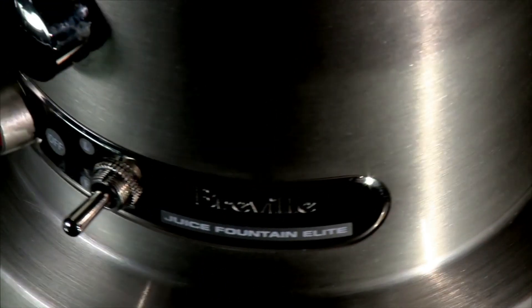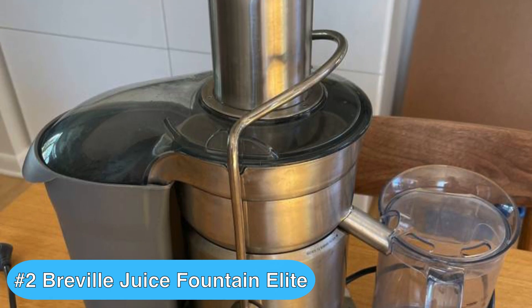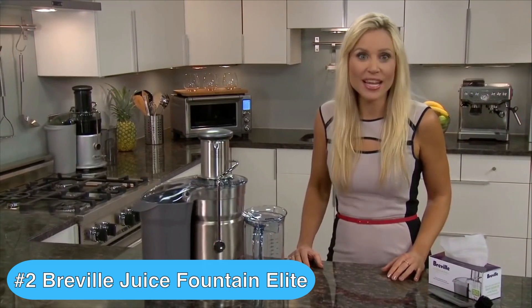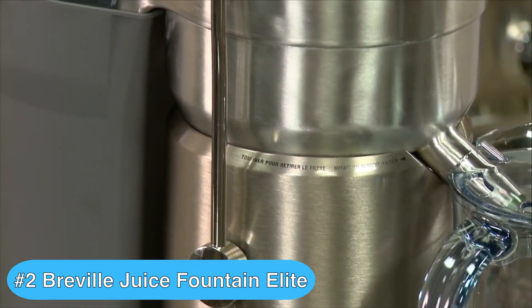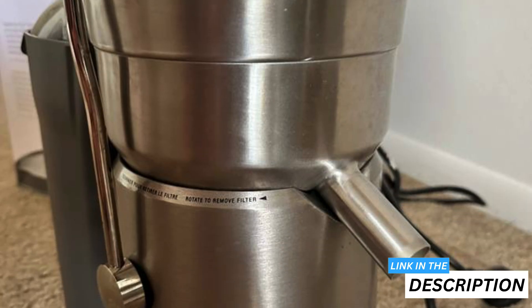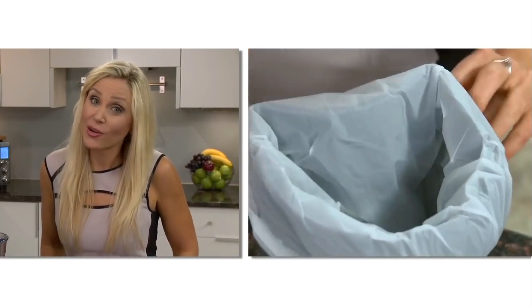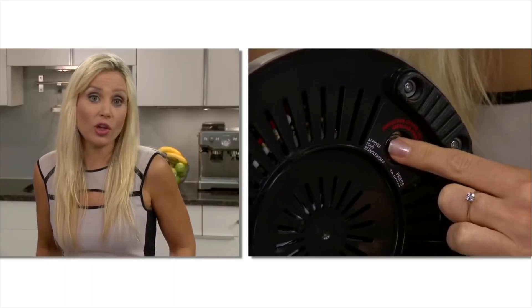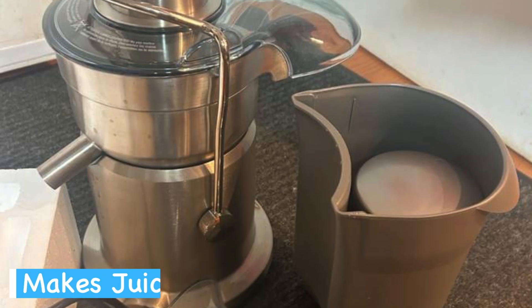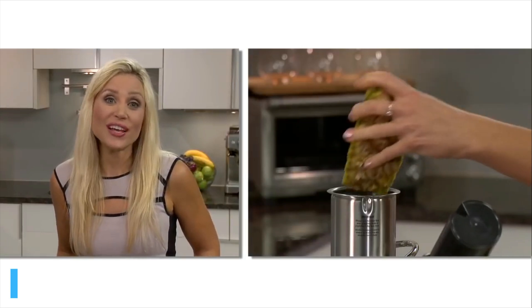For the runner-up in my list of Breville juicer reviews, if you're in the market for a robust and efficient juicer, the Breville Juice Fountain Elite is an excellent contender worth considering. I recently had the chance to try it out and was seriously impressed with its performance. Right out of the box, its sleek silver design caught my eye — it's definitely a machine that looks as good as it functions. The setup was a breeze and the powerful motor makes quick work of anything I throw at it. I particularly enjoyed how I could add whole fruits without the hassle of chopping them first, thanks to the wide chute. Time is often of the essence for me, and this feature is a standout benefit.